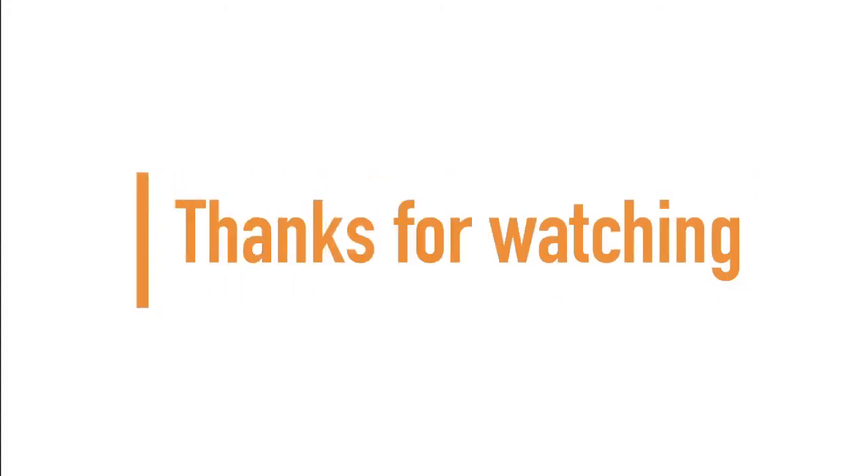If you made it to the end of the video, guys and girls, thanks for watching and don't forget to subscribe for more. Bye-bye.